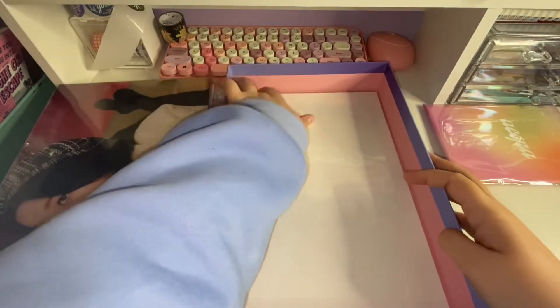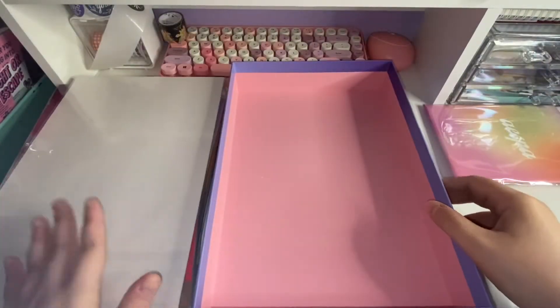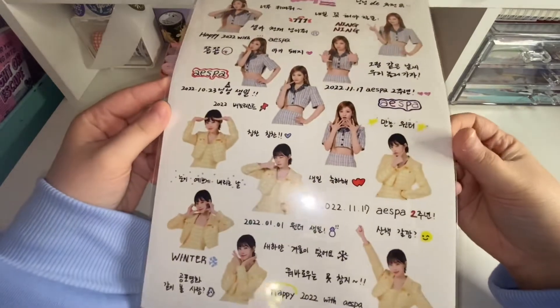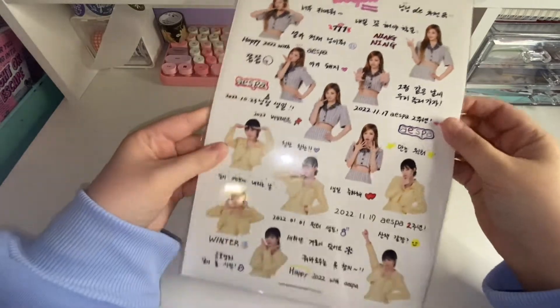Wait, what is this? There's something else — oh, I think this is the poster. We'll move this out of the way. We'll go through the stickers first, I feel like it will be easiest. We already saw this side pretty much. I love their little poses — that's so cute.